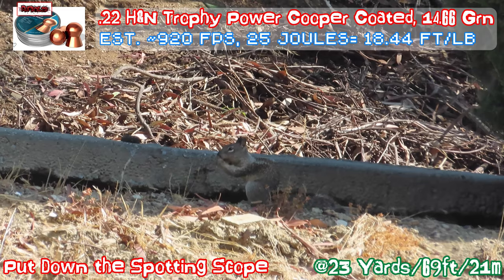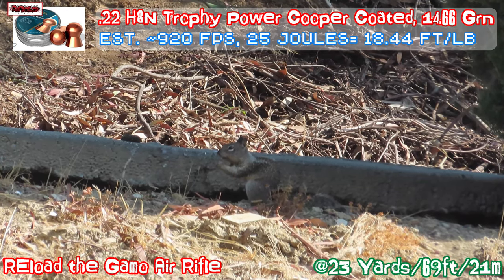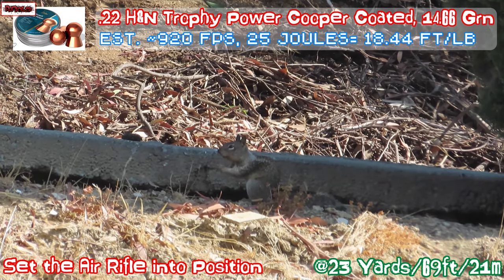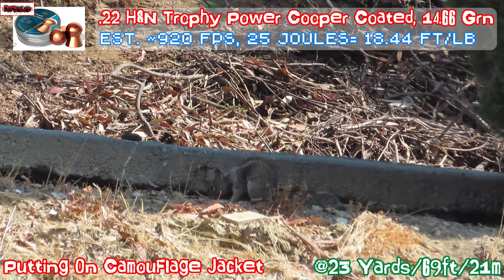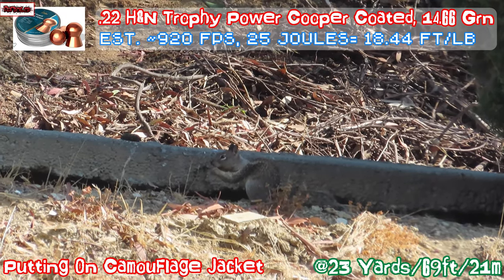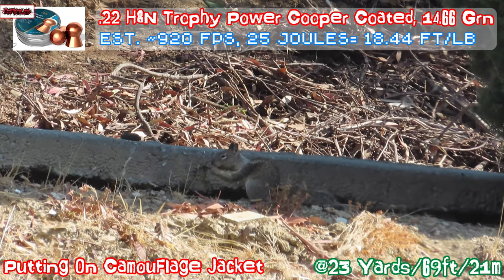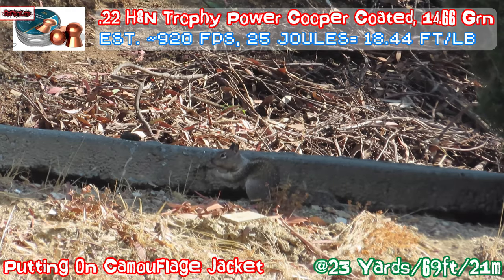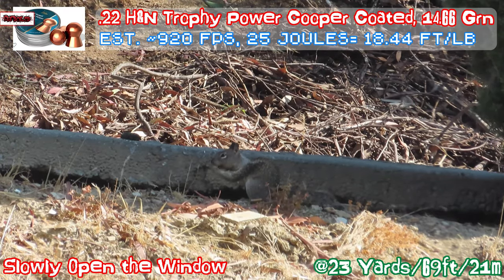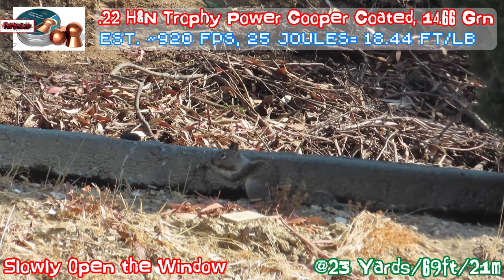Put the scope on the ground. The gun is set up, ready to go. Put the jacket on. Let the squirrel eat the nuts. Slowly, very slowly, open up the window.